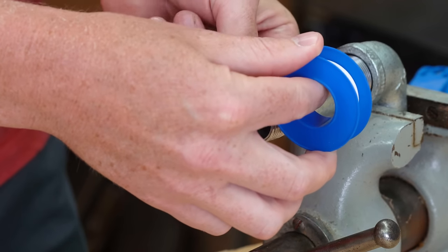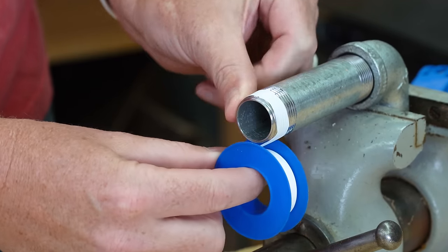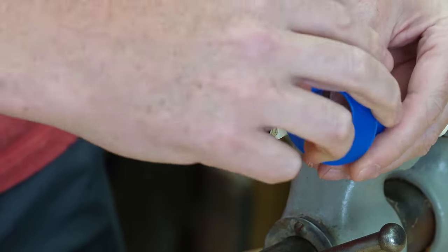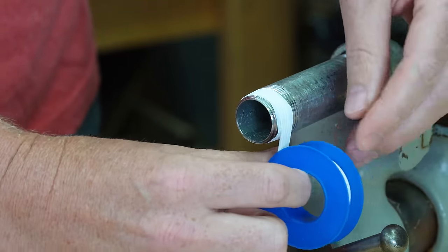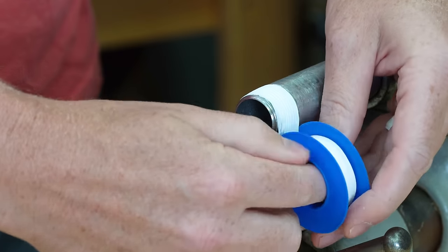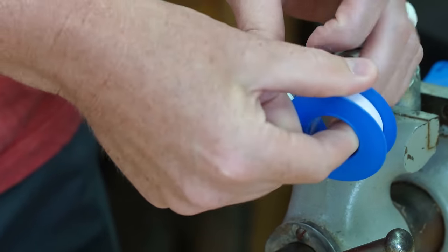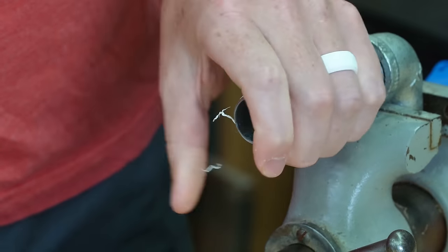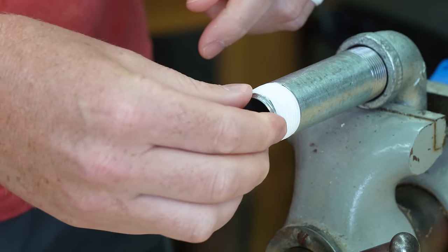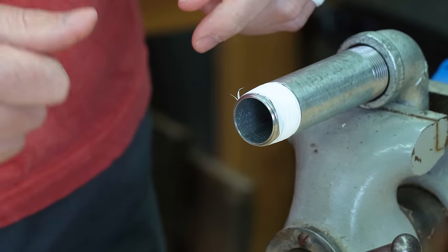Instead, we can just start at the first thread or a little bit after. Hold it in place, start wrapping, and then you can see the first thread is exposed there and that's okay. We do not need to go way far towards the tip or the front of the fitting. This is going to be sufficient, and with that, we can thread this on and nothing is going to get caught and cause any blockage.